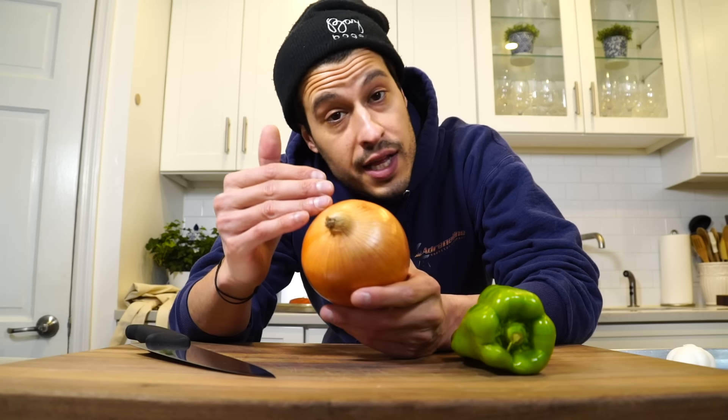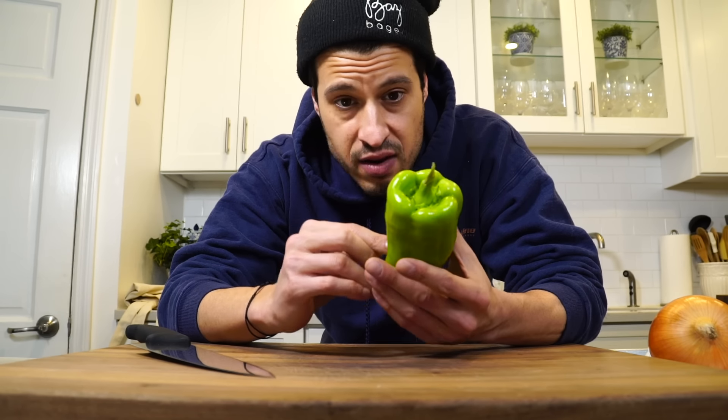All we have to do is cut up the vegetables real quick and then we can jump over to the stove and get right into it. I'm going to cut the onion into slices, slice the garlic, and cut the peppers the same way I would for fajitas. This is a pretty easy and quick recipe.